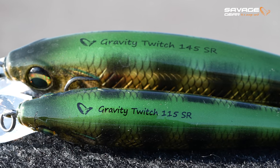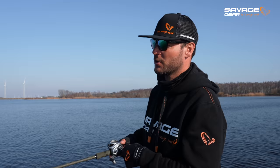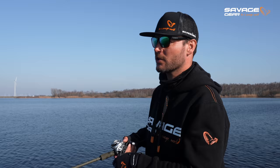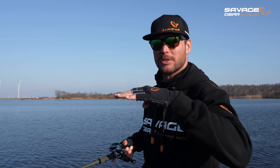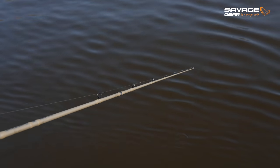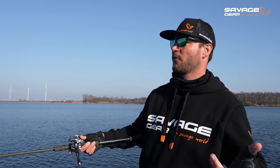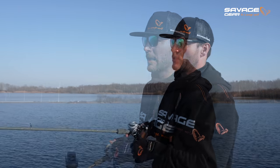I've switched to the fire tiger color — the water is a bit more murky here. I'm fishing it quite erratically: speeding it up, pausing it, holding it. With colder temperatures like we have now at just six degrees, the Gravity Twitch suspended on a pause makes an easy target for pike — that's often when the strike comes. If you work it harder it goes deeper and hits the bottom; just pause it and with fluorocarbon you'll see it slowly rise. You can also put your rod tip up high to run it much more shallow, or point it down to go deeper.